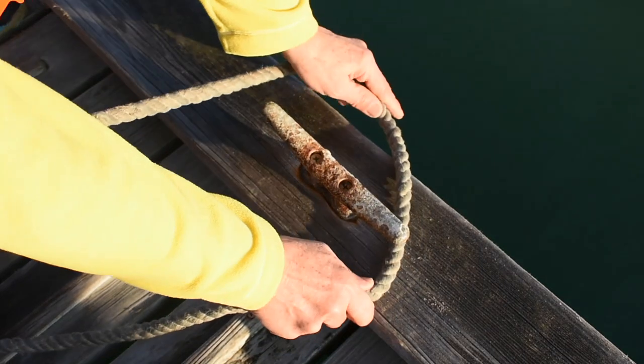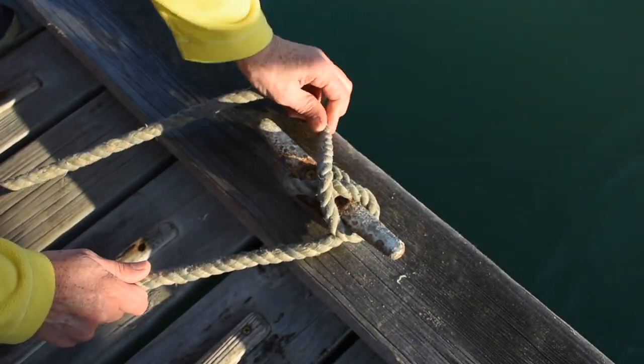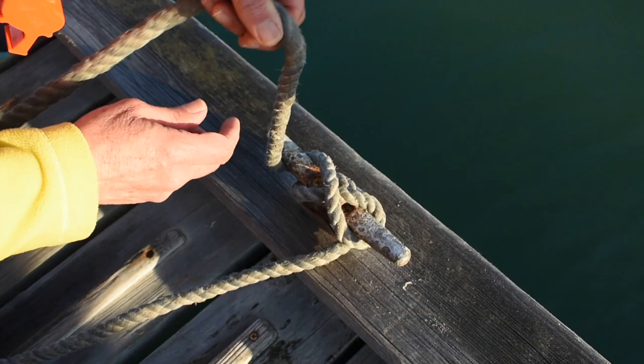If you have to walk away from your boat while it's on the apron, secure it by using the bow line to tie a cleat hitch on one of the cleats on the apron.